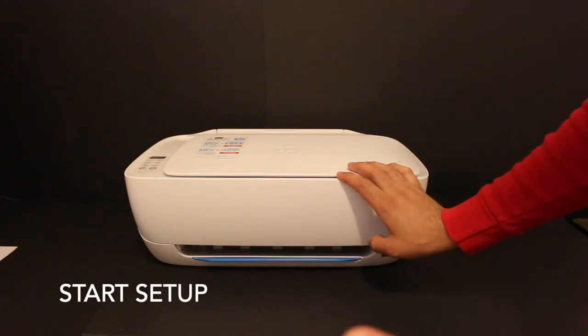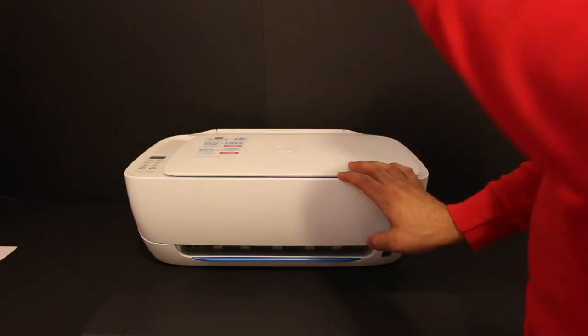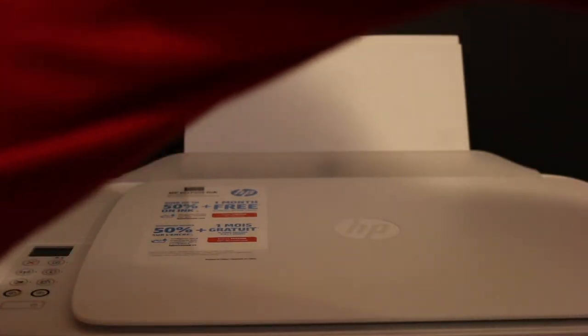Let's start the setup process. We need to load the A4 size sheets at the rear paper tray. This is the rear paper tray here, and these are the A4 size sheets.